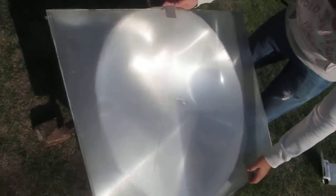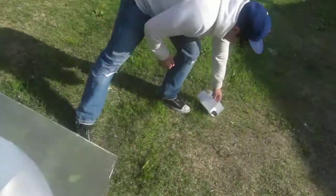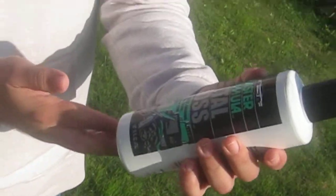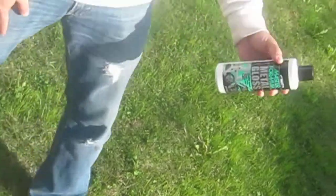We also cut a hole in the middle so we could move it around to get the best fit for the angle towards the sun. We also shined the aluminum with some rim shine so it could have the best brightness for the sun to shine on the bottom.